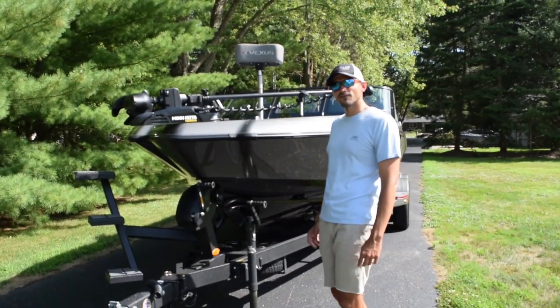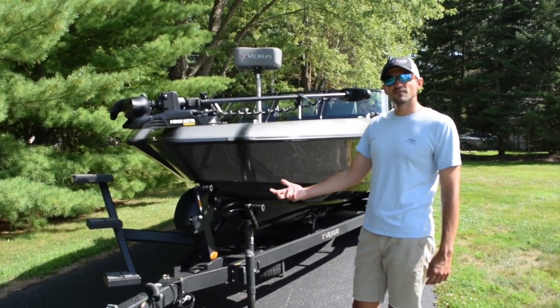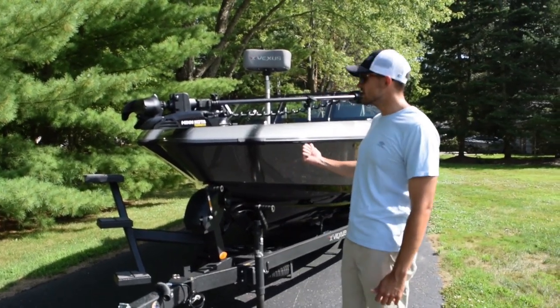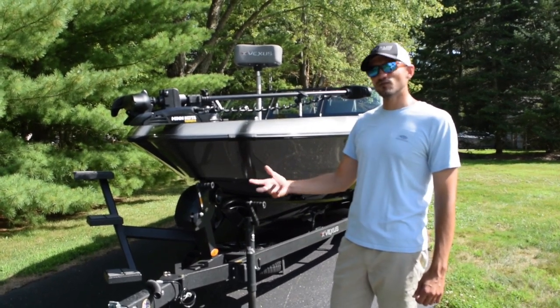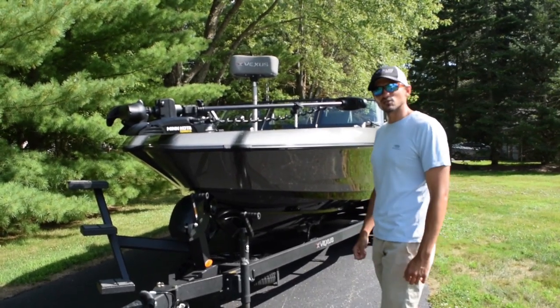Hey guys, just want to show you my rig for this year — it's the DVX-22. I had a lot of requests to do a walkthrough of the boat and kind of show you some of the features that I like about it. I've had the chance to put it to the test this year, I've got about 30 hours on it, and man, what a machine this is. I'm really excited to show you the ins and outs of this boat.